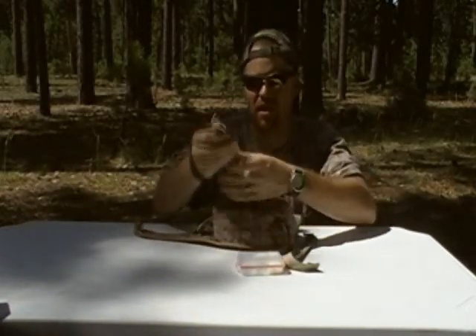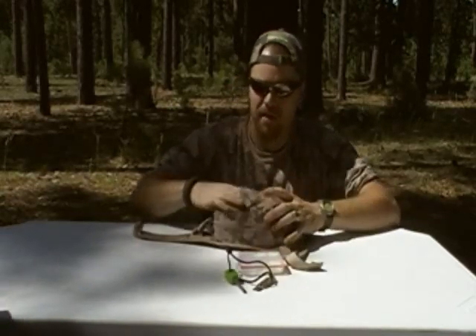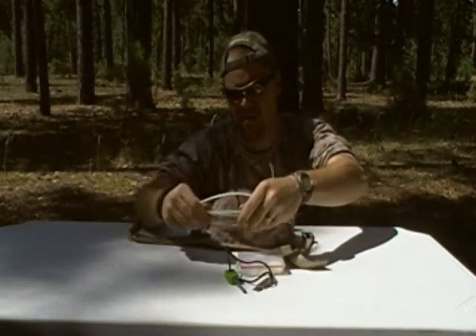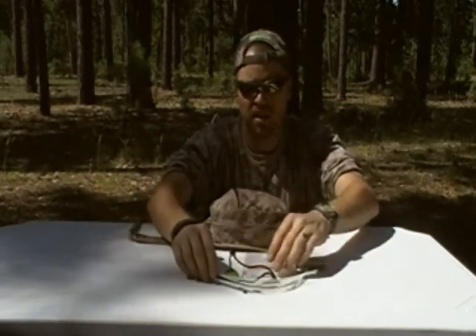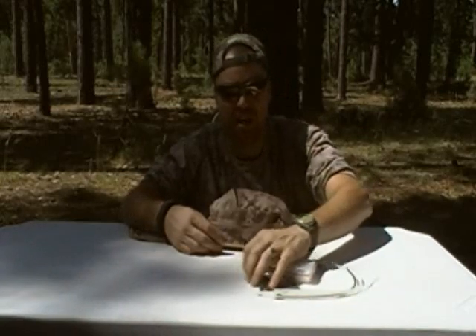I also have in here my Fire Striker — my Light My Fire Fire Striker. And then in the front pocket I also have five zip ties. Zip ties are handy for anything from tourniquets to repairing things. They're light, strong, and really easy to carry.